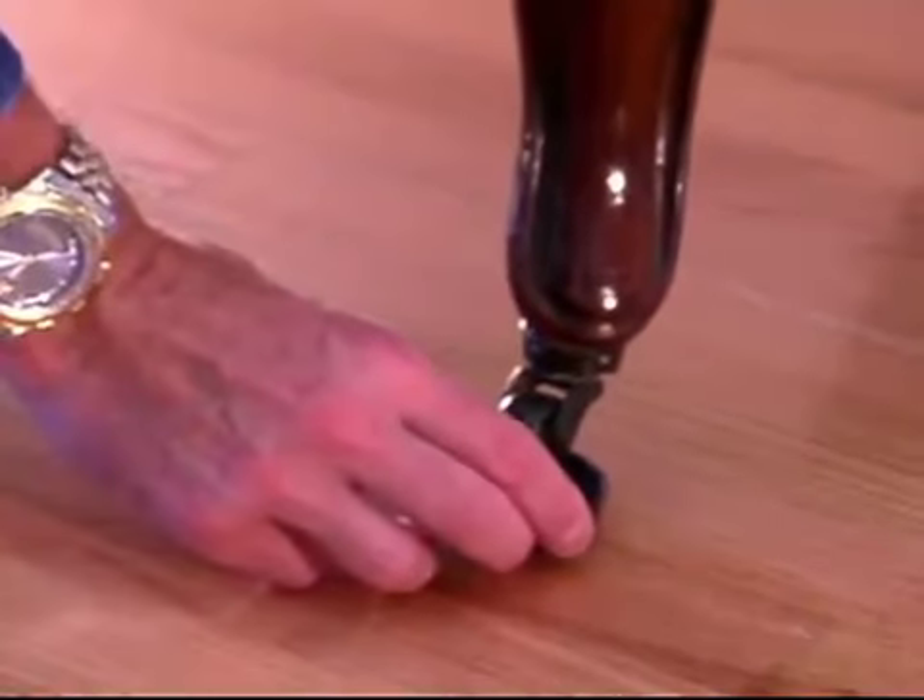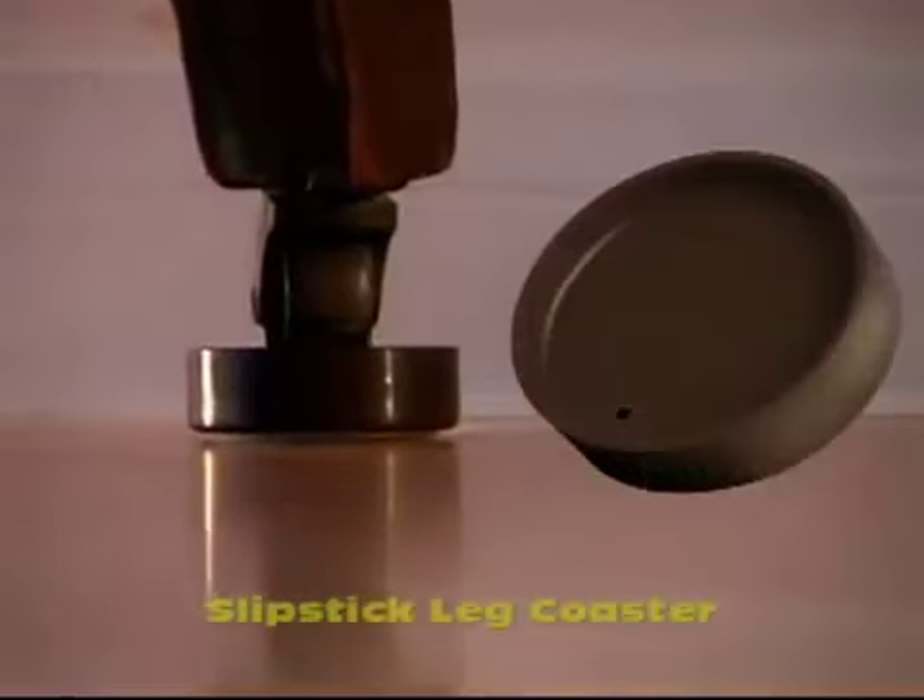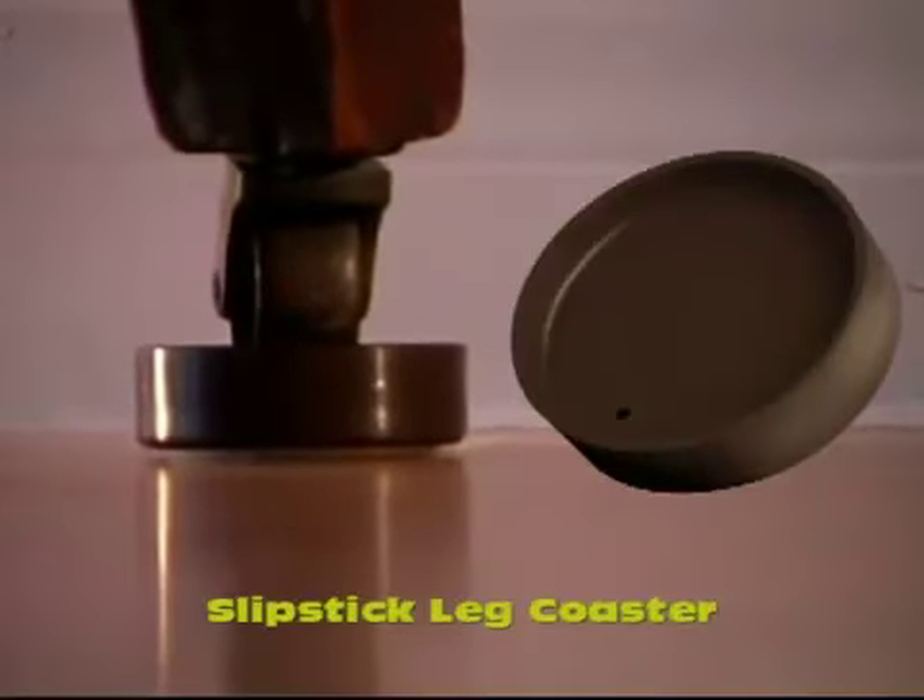Slipstick feet also come in two caster cup sizes. They differ slightly from the rest of the range — they don't require any attachment; they simply slip under the foot. The small caster cup is shown here protecting the floor from the steel wheel. This size cup is also excellent for washing machines, as it stops them from jumping around the laundry.